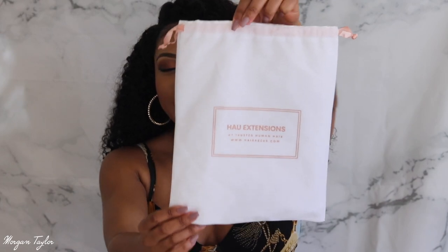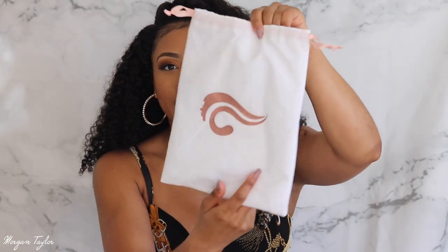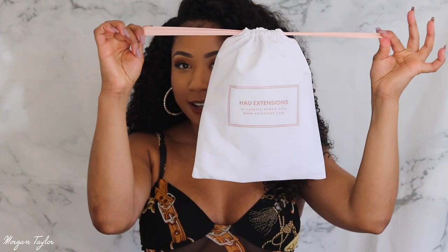I just love it especially during the cooler seasons because you're outside, you get chilly and you have all this hair to keep you nice and warm. The hair came packaged so cutely — it came in this bag and it says Hair R Us. H-A-U stands for Hair R Us Extensions — number one trusted human hair — and it has a website. On the back it has a little logo.